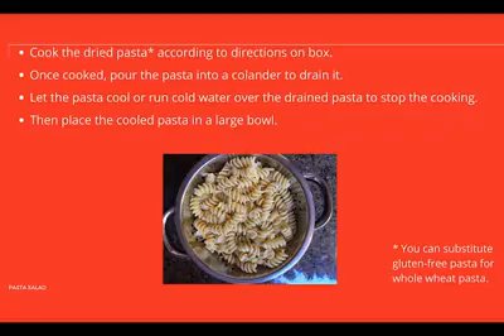Cook the pasta according to the directions on the box. Once cooked, pour the pasta into a colander to drain it. Let the pasta cool or run cold water over it to stop the cooking. Then place the cooled pasta into a large bowl. You can always substitute gluten-free pasta or whole wheat pasta.